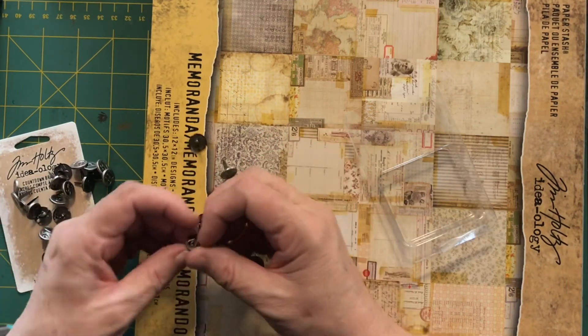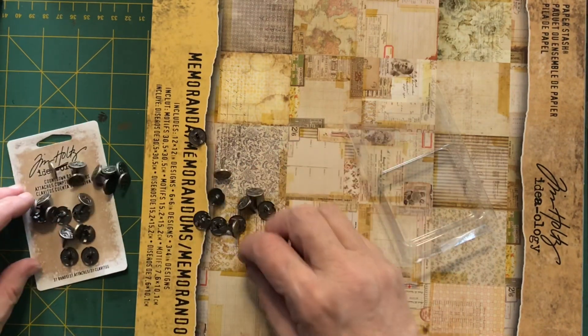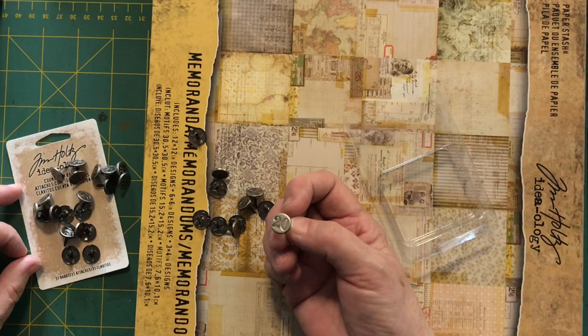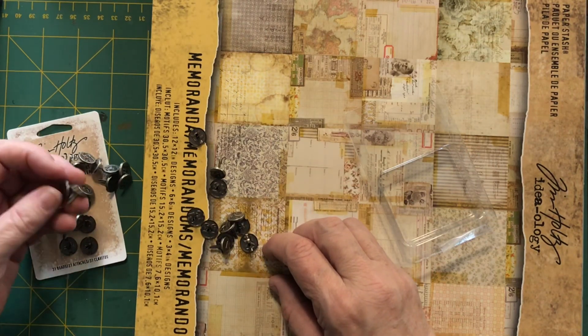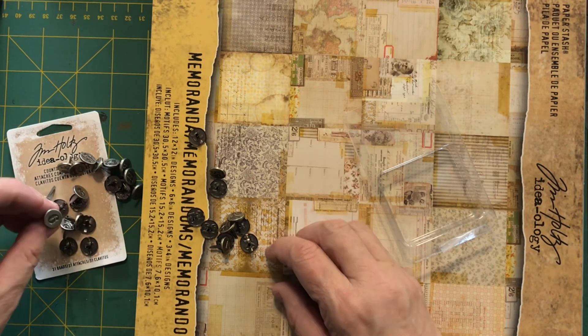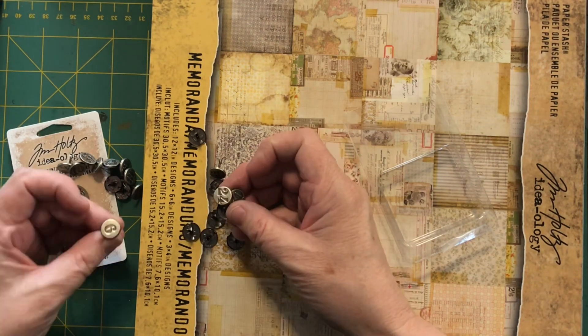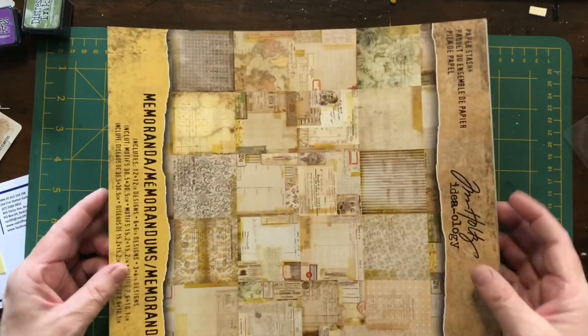If you have a look at that video, you can see I'm doing a junk journal about the places I've lived. There are numbers 1 to 31 in these brads and I'm up to house 31. I probably will move again so I'm not sure what I'll do after I finish, but we'll deal with that at the time. I just thought these were really cool items to put in my junk journal.